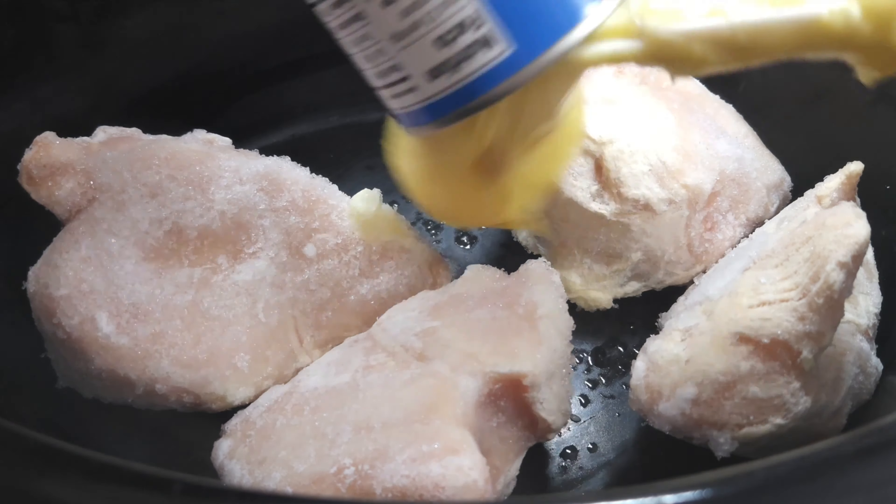I'm going to go ahead and stir this around just a little bit to try to incorporate all of the stuff. You could probably have done the wet and dry ingredients in a separate container, but you know me, I just put it all in here and stir because it will all be good in the end. Now I've got everything stirred together. You can put this on high for about four to five hours, or low for six to eight, whichever way you want to go.